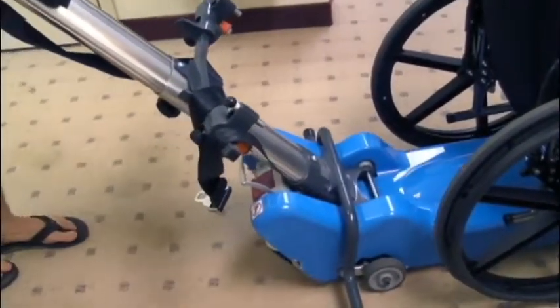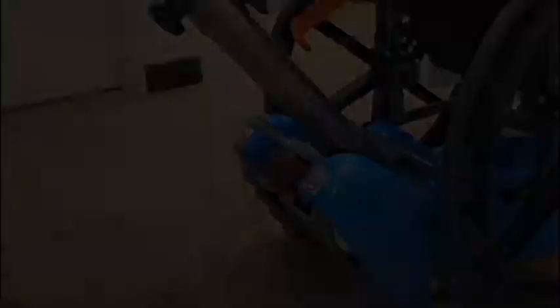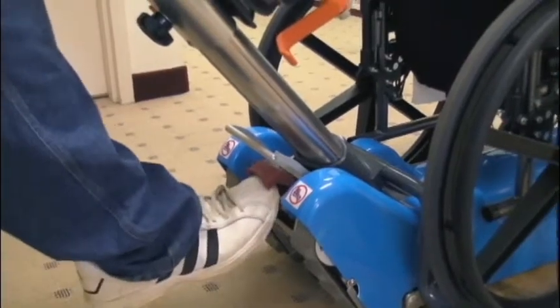Attaching a wheelchair to the stair climber is quick and easy. Simply lock the wheelchair brake and use the push buttons on the control panel to move the stair climber under the wheelchair.